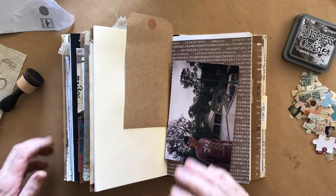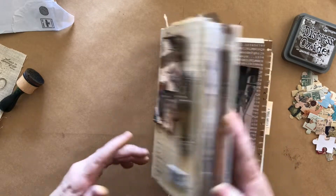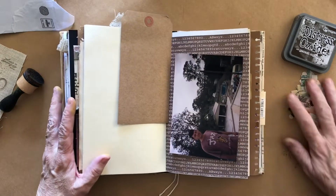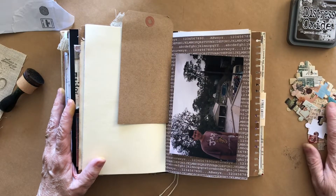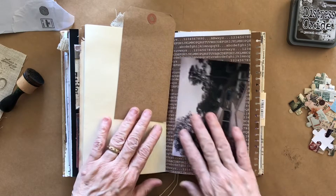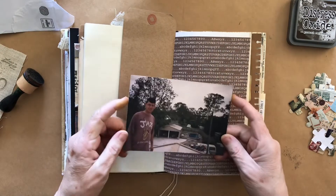Hi everyone, welcome back to my channel. Today I'm going to be doing another page in my home journal. I'm on a roll now so I thought I'd keep it going and do one this week as well. I'm not going in order - I've mentioned that before - this one is house 23.